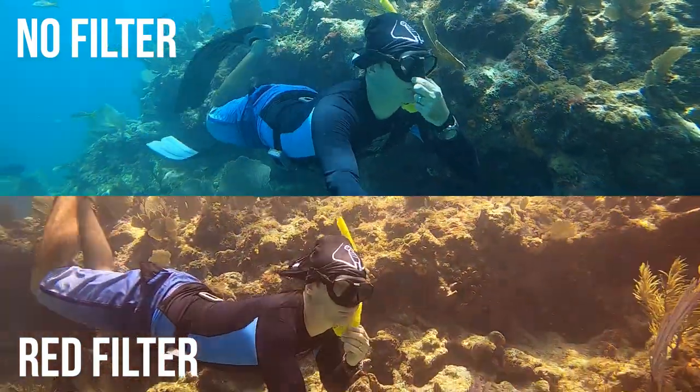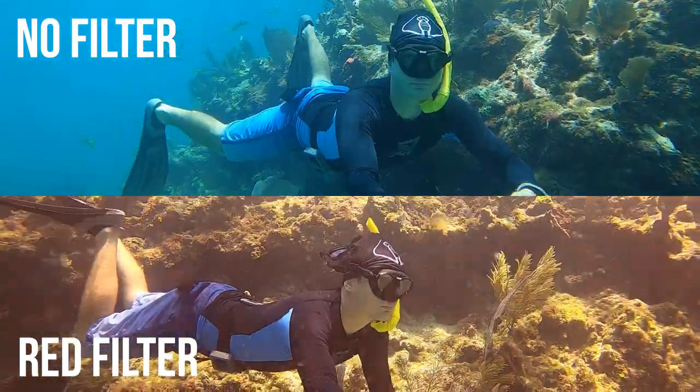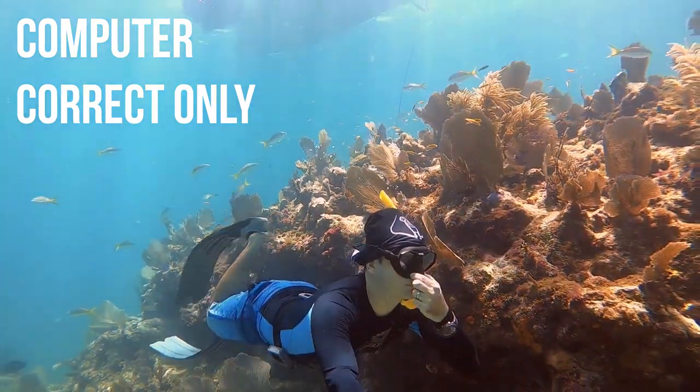I like the colors of the red filter — it looks pretty good. Now I'm going to take the red filter off and just do a computer color correction only. Look at this — this looks fantastic. I think this probably looks better than with the red filter.